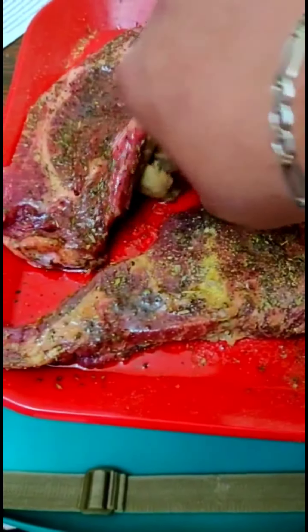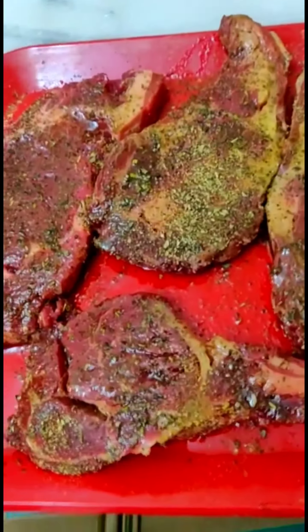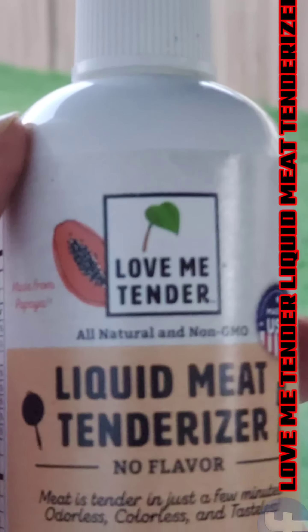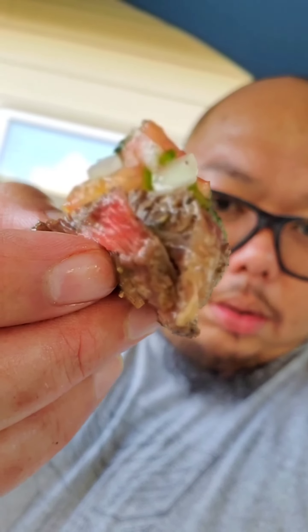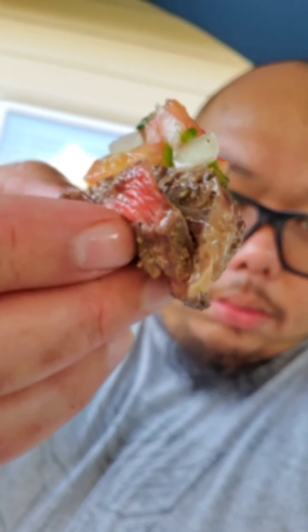Use it while being marinated. This product is made for me — you can check them on Facebook: Love Me Tender. Take a look — it's so juicy, tender, and there's no smell.